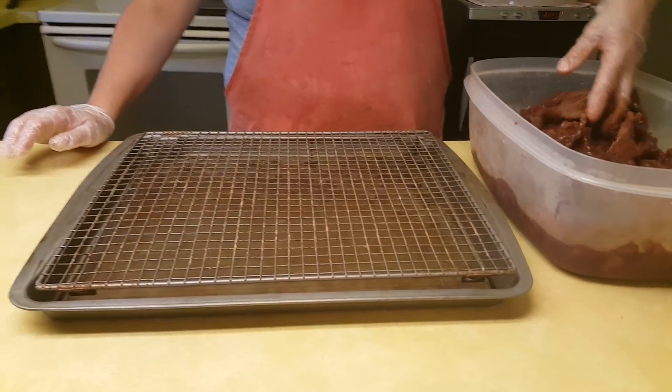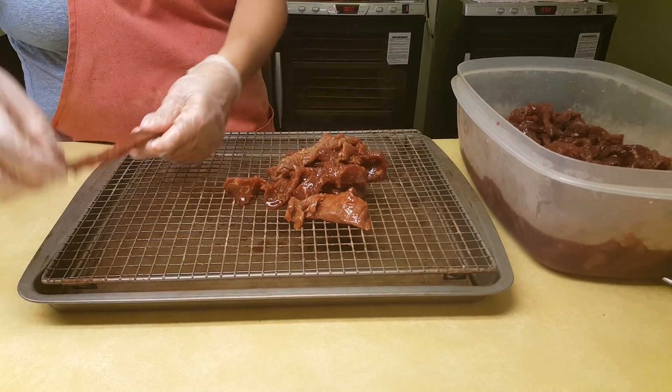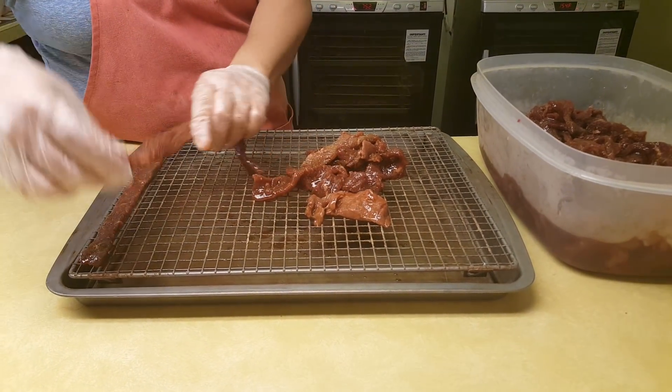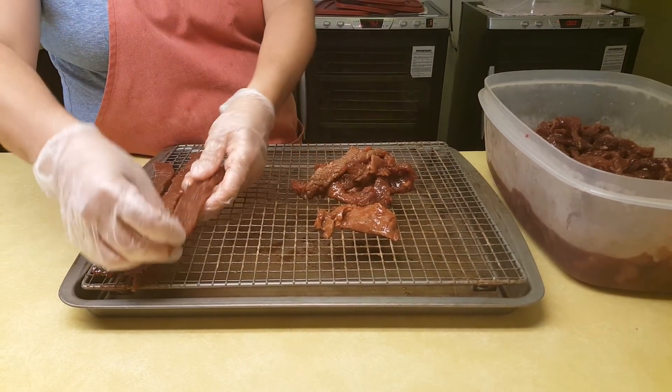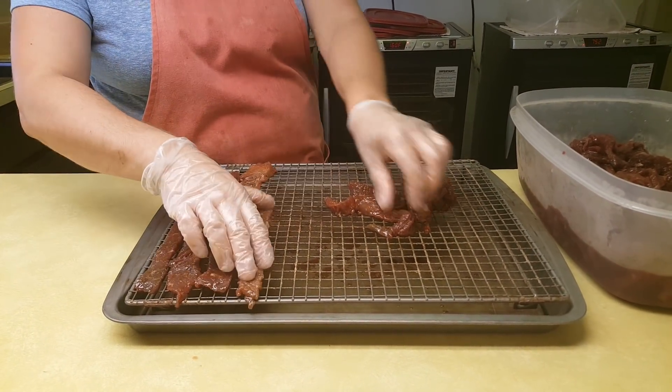Fat Yankee here. So listen now, we got our marinade — our six-pound marinade. So now we're just going to align this on the trays. These trays are pretty important to our process.